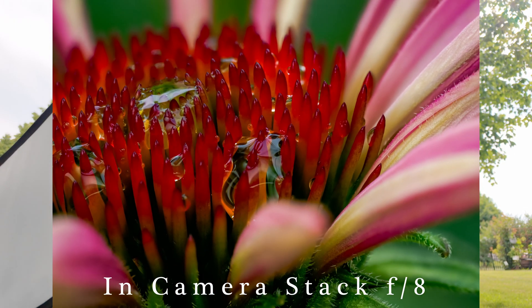First I need to mention that focus stacking is a convenience feature in the Olympus and OM System cameras, and a few other camera brands also have in-camera focus stacking.